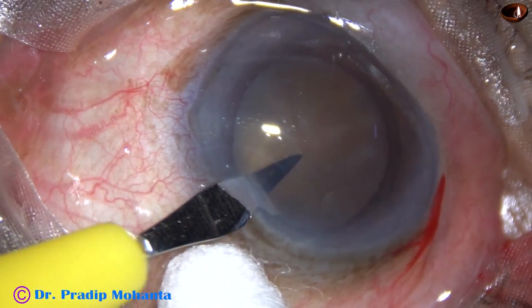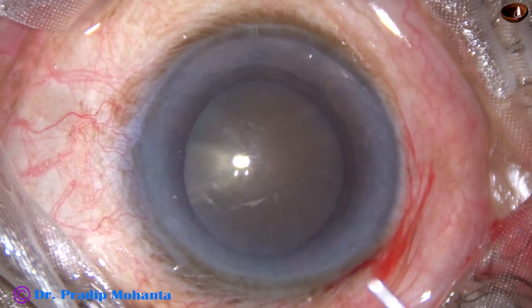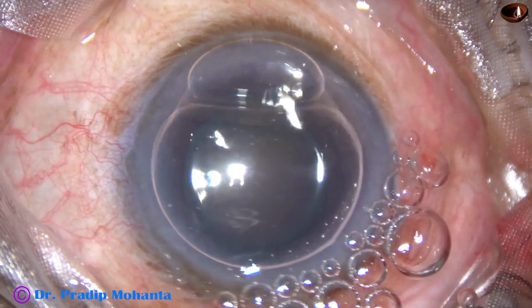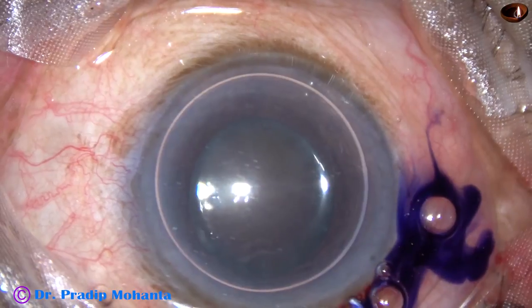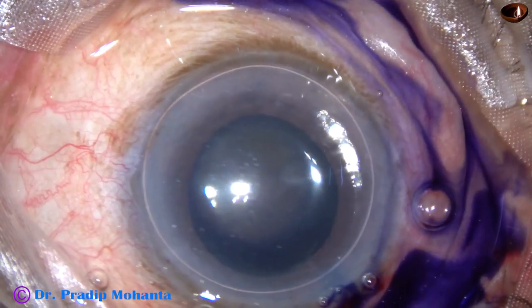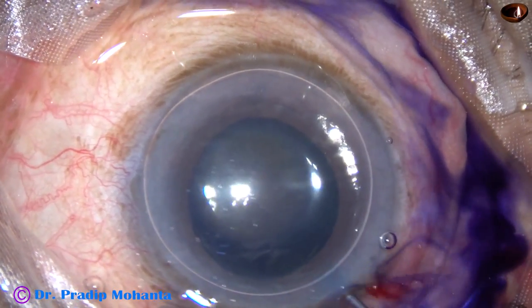By this time, the main incision and a side port on the left side of the main incision have been made. And now the anterior capsule of this cataract is being stained with trypan blue dye underneath an air bubble, because I want to get some contrast during capsulorhexis.